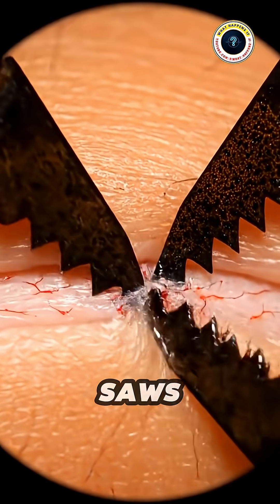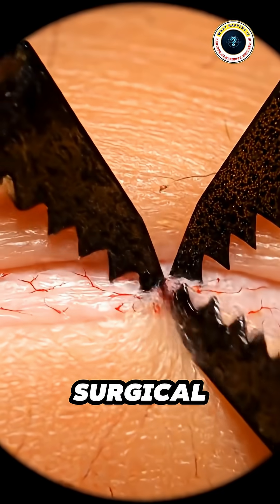First, they use two serrated maxilli like tiny saws to carefully slice open the skin and create a surgical entry point.